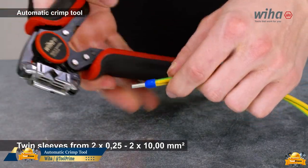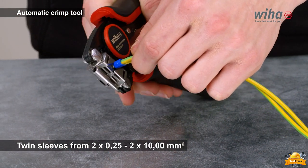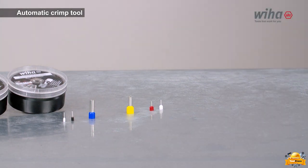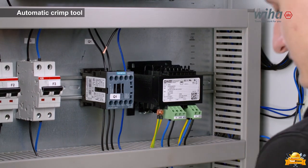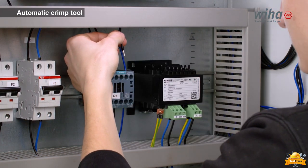The automatic crimp tool from Weha features twin-sleeves accommodating wire sizes ranging from 0.25 to 2 by 10.00, offering precise and efficient crimping for a wide range of applications. It is designed for optimal access even in narrow spaces.